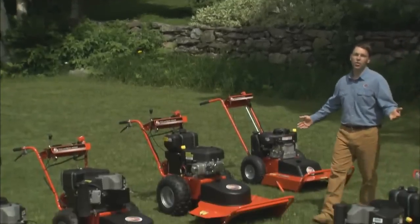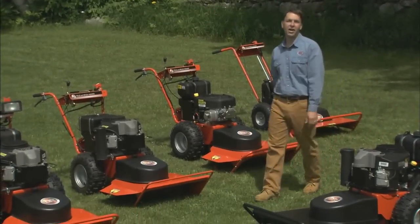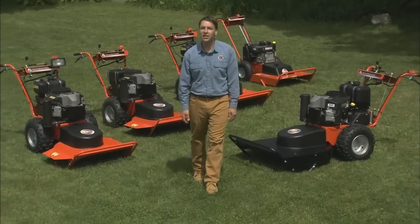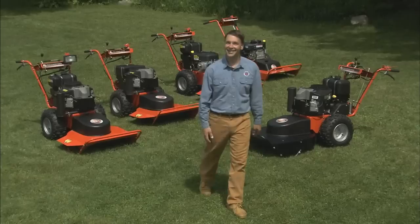The DR Field and Brush Mower is simply the most powerful walk-behind mower available. I hope you'll give it a try. On behalf of all of us at DR Power Equipment, we look forward to hearing from you soon. Thanks for watching.